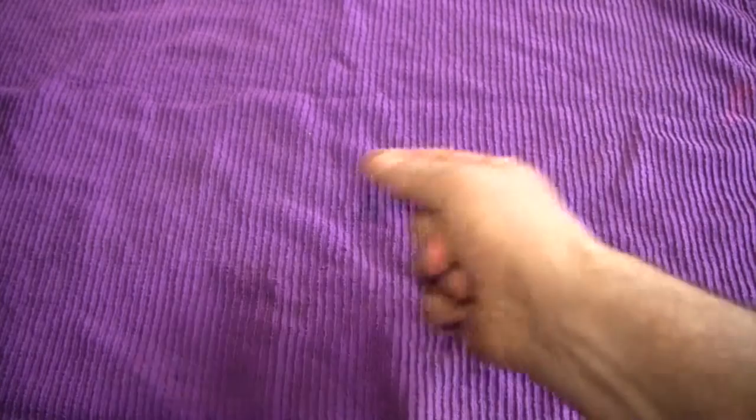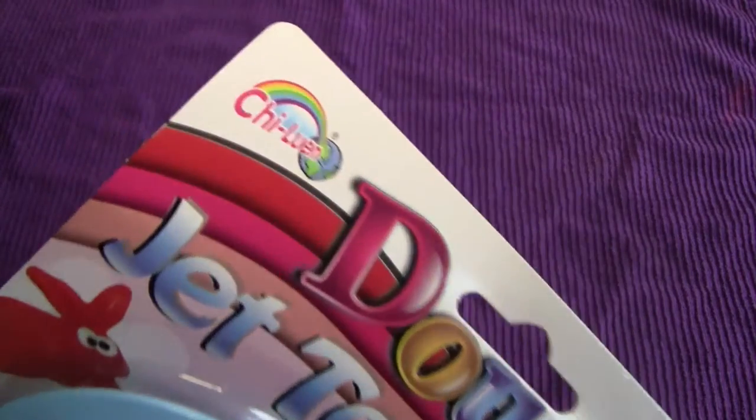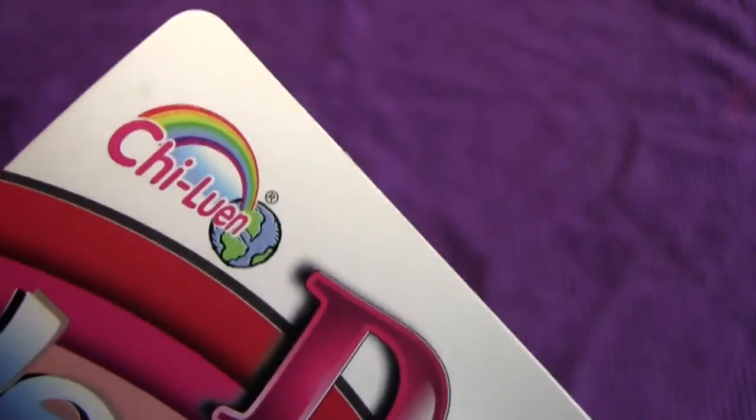Hello again, everybody. It's the Reverend Jay Goldstein, and welcome to another episode of Activities. Today's activity is going to be the Dojet Tool Party Set, here from our new friends at Chilouin.